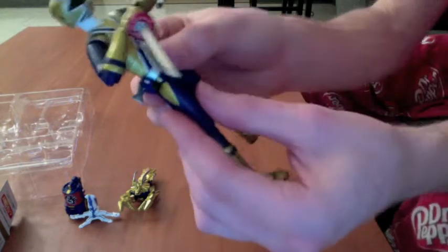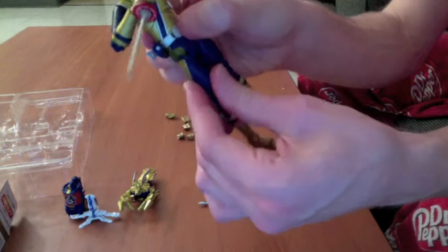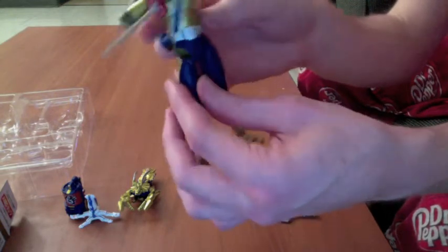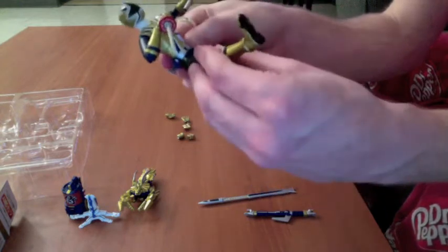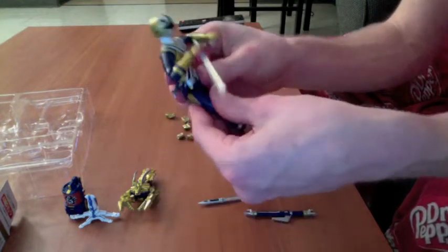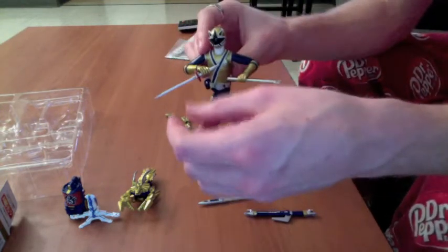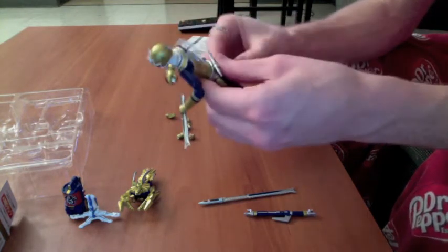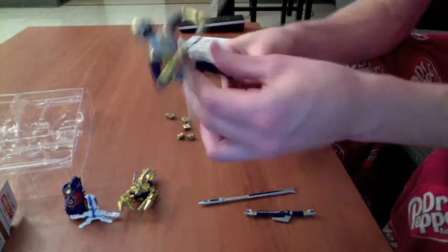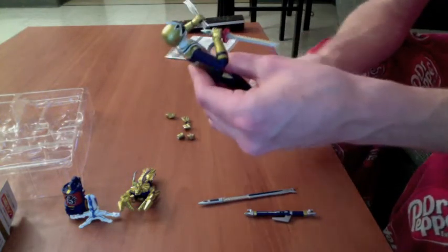I should also note that there's an added joint in his waist — a thigh joint — which allows for posability. If you have a stand, say you wanted to get him in a kicking pose or just make him look taller. That joint is impressive and I have to admit pretty neat — it gives him a little bit more range.